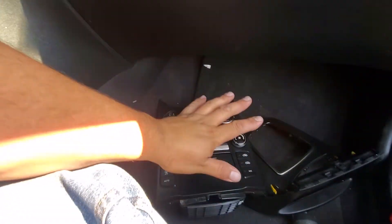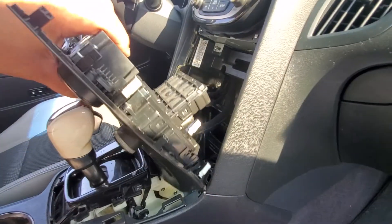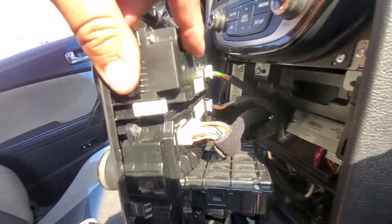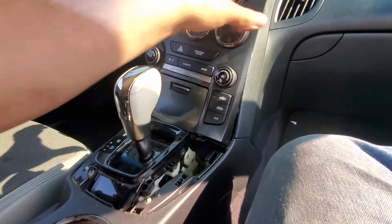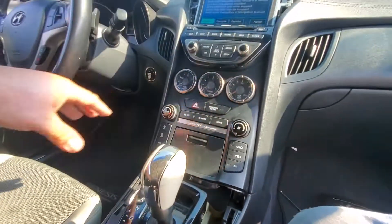Now what we're going to do is go ahead and slap this little console here. Let's go ahead and line it up and plug in all of our pigtails into place. Everything is plugged in, including the cigarette lighter. Let's go ahead and mount this into place — just be careful. There it is, and just press it in.